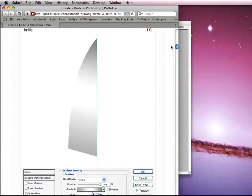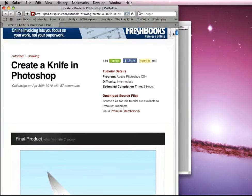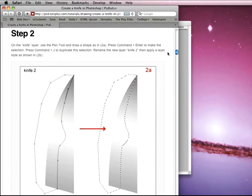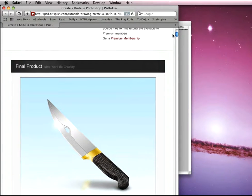Do check out the original tutorial — there will be a link in the screencast. It has fine detail about why different processes were chosen. I'm just going to go through the steps so we can create the final product.